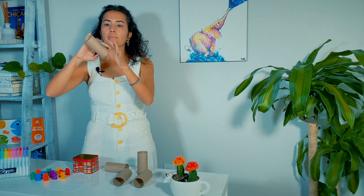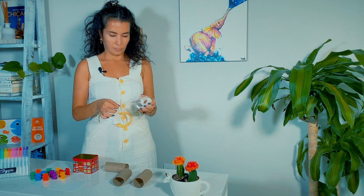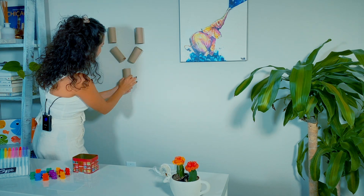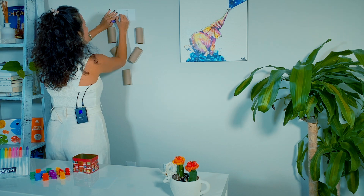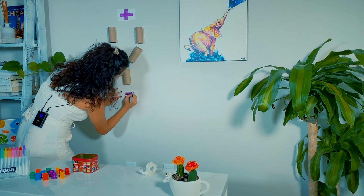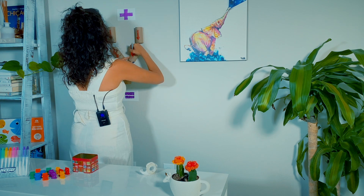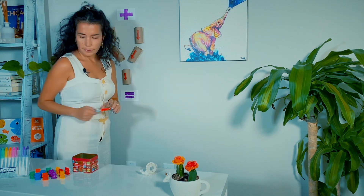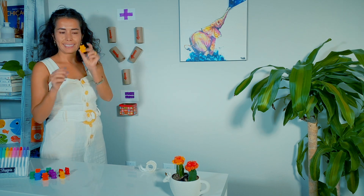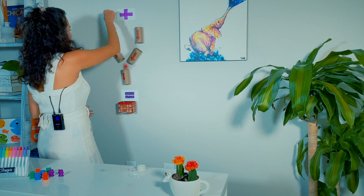First I'm going to tape the toilet papers to the wall. I fold the tape inside out to create a both-sides effect, then I put each toilet paper in the shape I decided — but you can do any shape as long as everything goes into the box. Then I tape a piece of rectangle paper to write the addition and equal symbols. At the end I tape my little box to hold everything that goes in the machine. Now I'm going to try and check if my addition machine is working — and yes, it is working!